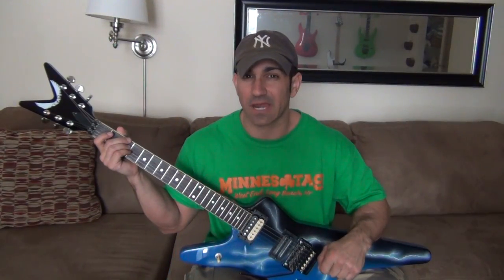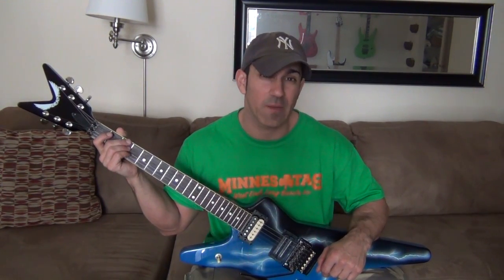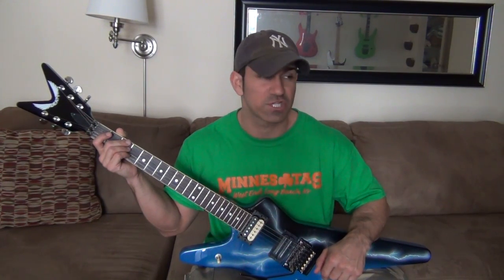I gotta give a shout out to XLG Guitars. You can check them out at xlgguitars.com. They are quickly becoming the online retailer of left-handed guitars. Whether you're looking for a Jackson, an ESP, a BC Rich, a Dean, or anything else, check them out first.